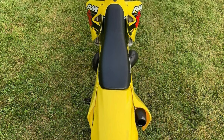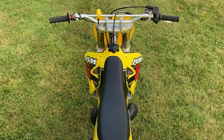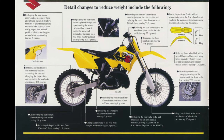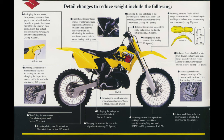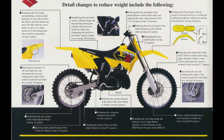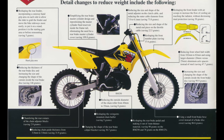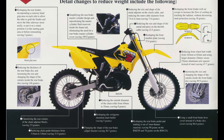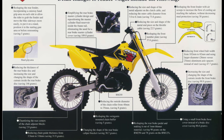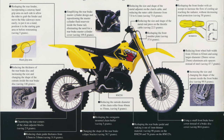Restyled bodywork slimmed the midsection and narrowed the tank and radiator shrouds considerably. The new pilot's compartment was flatter on top and featured a sit-on rather than sit-in feel that made it easier to move fore and aft and weight the front end in turns. New fenders featured a more angular look with cooling vents in the front and handholds built into the rear. The foot pegs were relocated 9mm higher and 9mm rearward, and a new alloy subframe was lighter by a quarter pound, for a total 2-pound frame savings over the 2000 design.